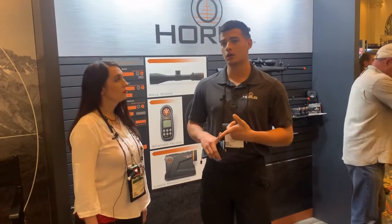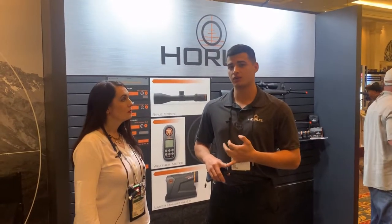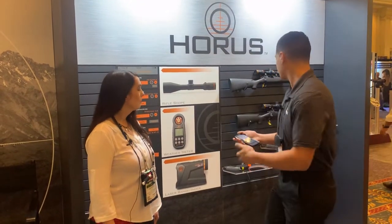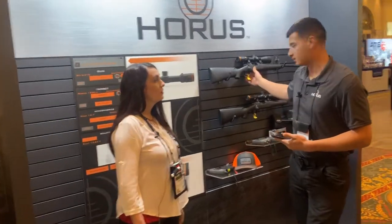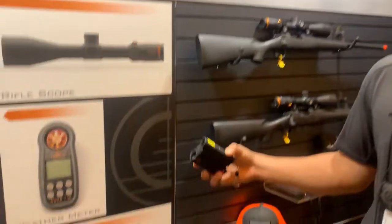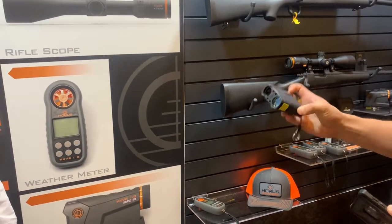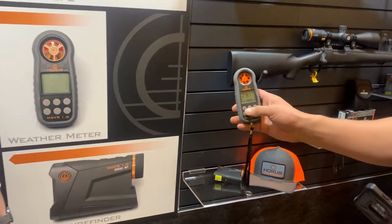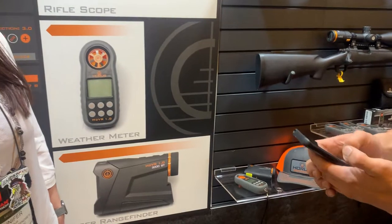Just use promo code SHOT2020 at shop.horacevision.com and we'll get you guys checked out for a big discount. This is what they look like — a 5 to 20 first focal plane optic, a laser range finder that's Bluetooth compatible out to 2,000 meters, and a Bluetooth compatible weather meter. All of these will plug into our mobile app.